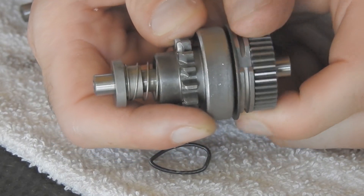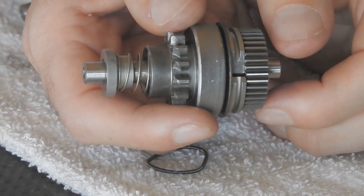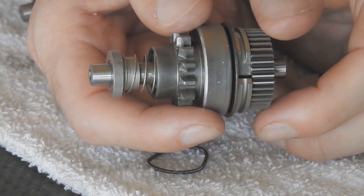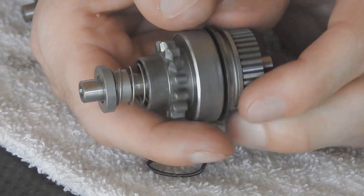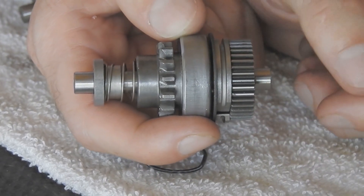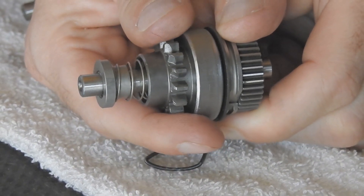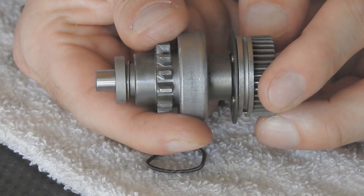There's also a helical shaft, which forces the ring gear in and out. What actually causes that to happen is when you engage the electric starter motor and it starts spinning, this mass wants to resist being accelerated. I can simulate that by holding it steady, spinning the electric motor gear, and it gets pushed out.